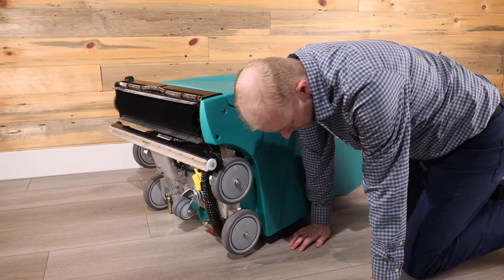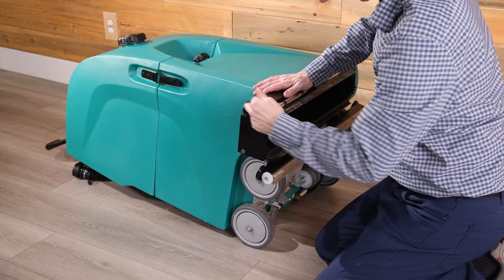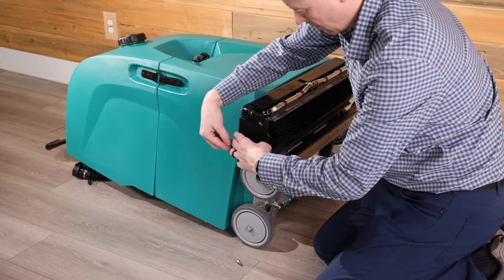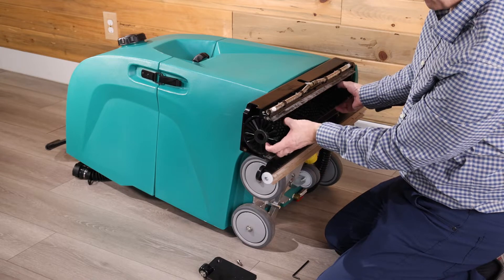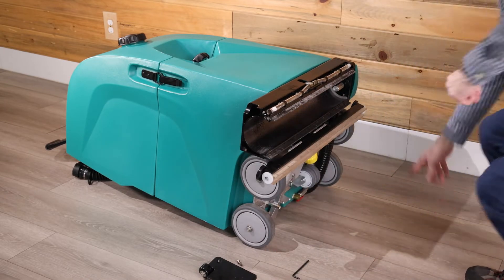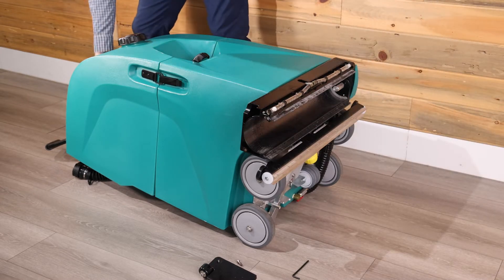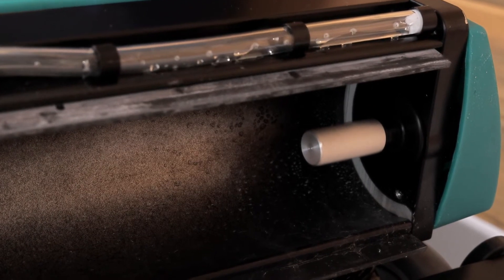To pinpoint which bearing needs to be replaced, first turn off the brush switch and remove the idle bearing plate assembly by removing the two screws in the corner of the plate. You then need to remove the brush by sliding it off the drive bearing assembly. With both the idle bearing plate and brush removed, turn on the brush switch. You should only hear the soft hum of the brush motor.